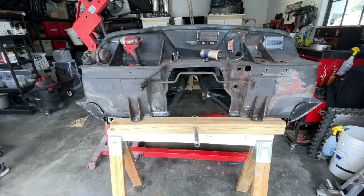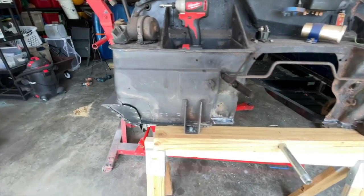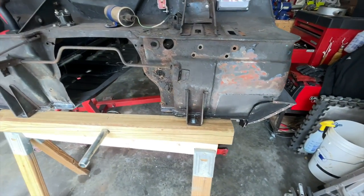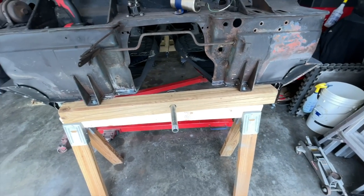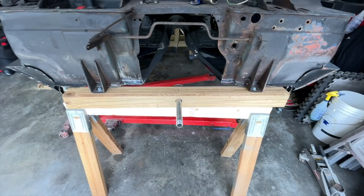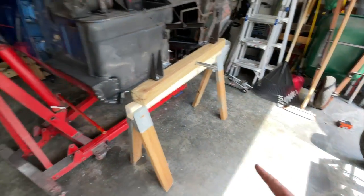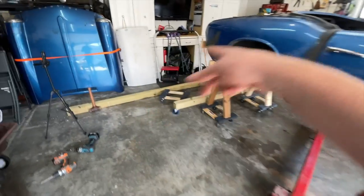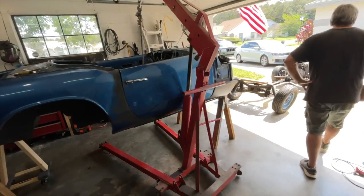We got the front situated — did the four by four like I was talking about, went ahead and sat it up. I still want to trim up all this metal because it's ugly and I couldn't access it when it was on the frame. We're going to take the front up, mount it, and then get a measurement from the bottom of the front to the bottom of the back. Then we'll go ahead and put in the 10-footer — we'll have to cut it to the right size, but I think we're pretty much there.